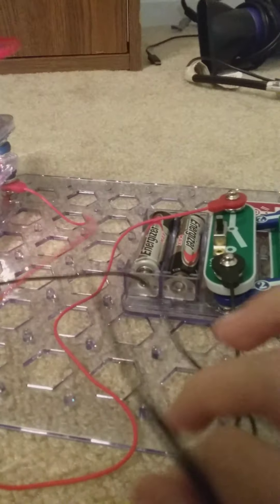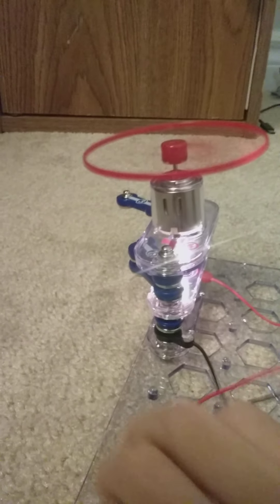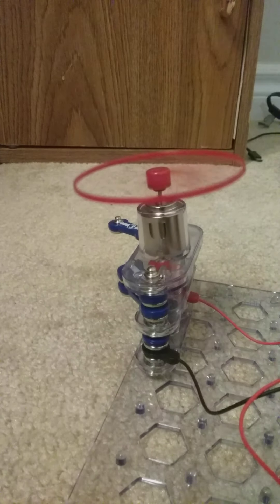As you can see, the energy — you won't see it, but it's traveling through the wire — comes here, up and travels through the light, up and travels to the motor. When I turn it off, it turns off.